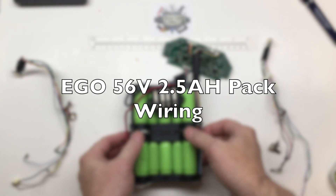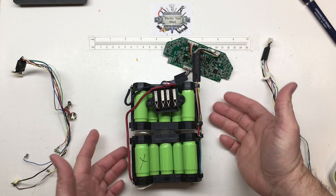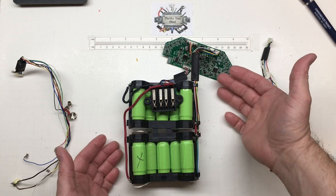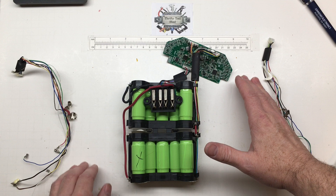This is kind of a viewer request. We have a viewer, Eric, asking some questions about the wiring of his EGO pack. After some comments back and forth, he wants to know the wiring of a 2.5 amp-hour EGO pack. So instead of trying to comment back and forth or figure out how to share some photos, the best thing might just be to do a quick video.